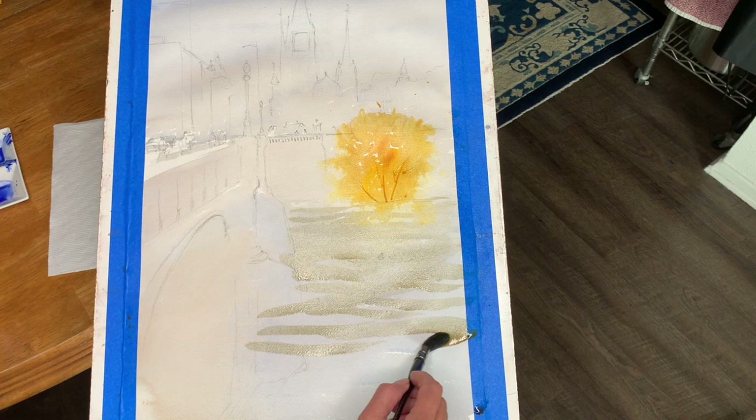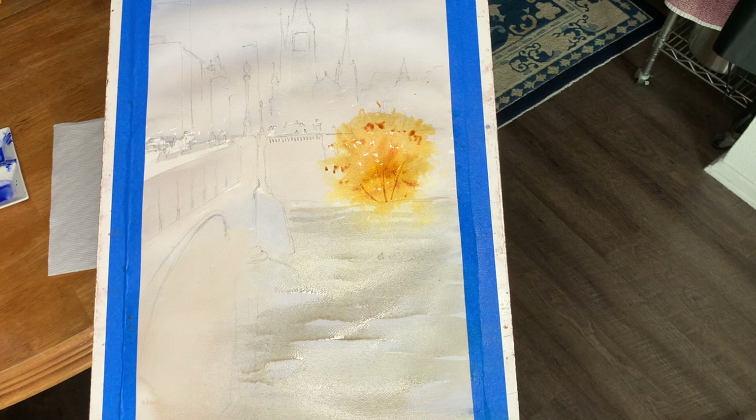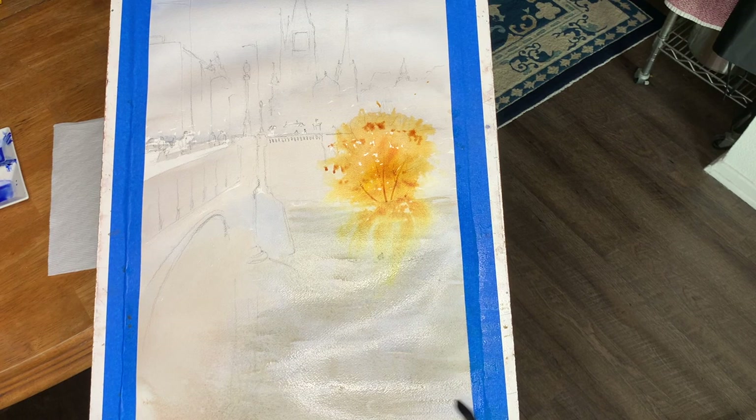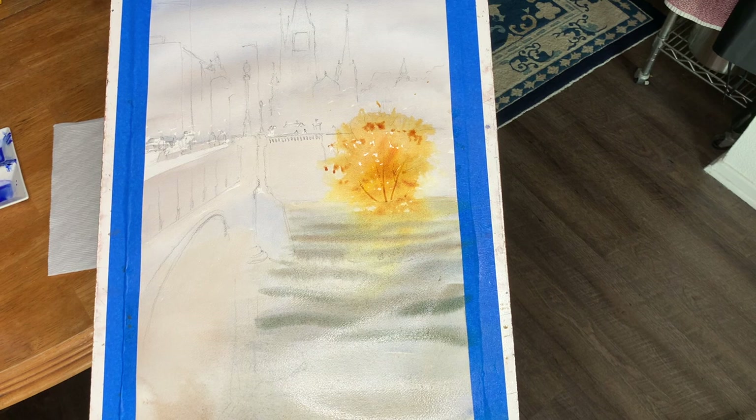I'm moving a little too quickly and getting hard edges, so I'll come in and re-wet this area. I'll keep adding more texture to my tree and put a few little scrapes in there for some branches. I just want everything to be nice and wet, juicy, and flowing right now. Now I'll try for these little waves in the water and I'll make them bigger as they get closer to me.